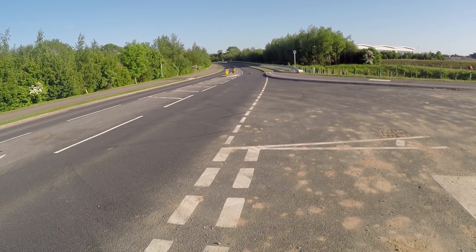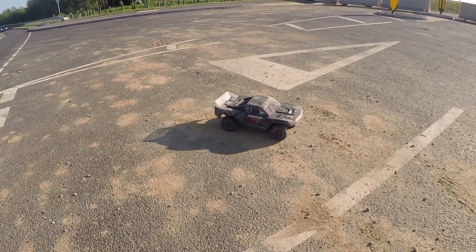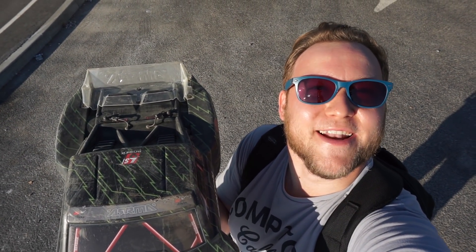What an awesome piece of kit — well done, Arrma. That's it guys, thank you so much for watching this Senton V3 video with me, Jake Billing. And yes, I'm aware there is bird poo on the lens of my sunglasses. I'll see you next time folks, see you later.